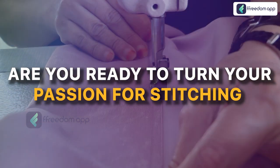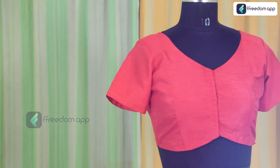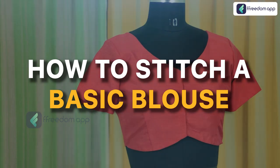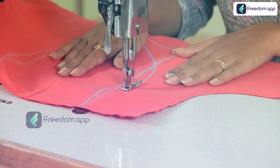Are you ready to turn your passion for stitching into a thriving business? Introducing our new tailoring course, How to Stitch a Basic Blouse. Unleash your creativity and learn the art of tailoring.